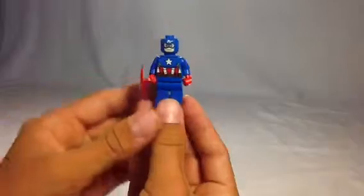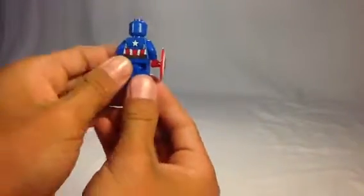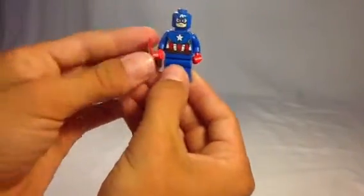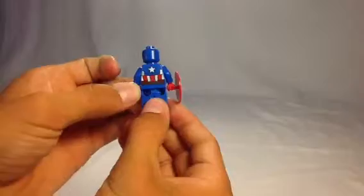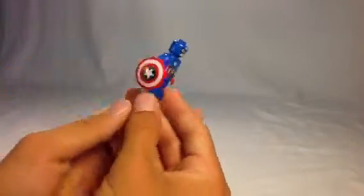Let's take a look at Captain America. This is a new version of Captain America. You can only get Captain America in two sets and there are only two versions of him. This version, which I believe is from the first Captain America movie, and then an Avengers version of Captain America's suit.